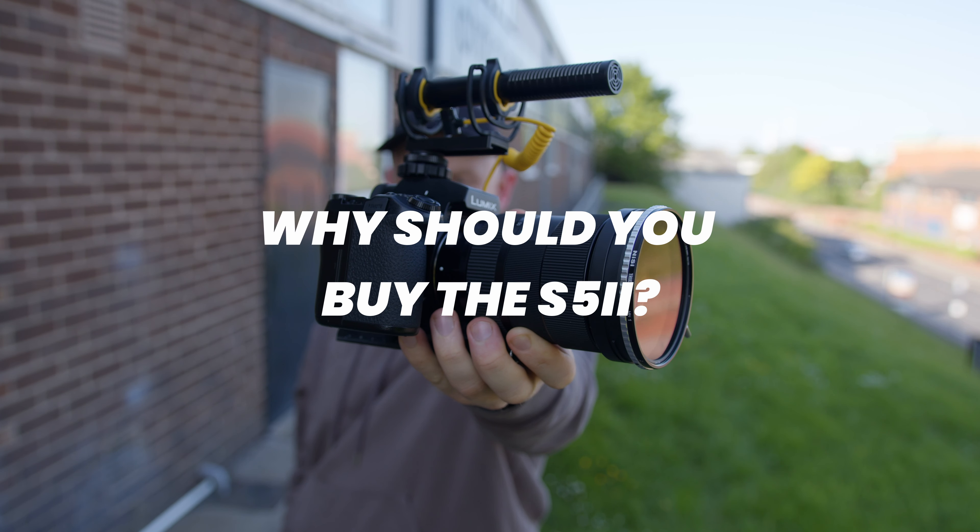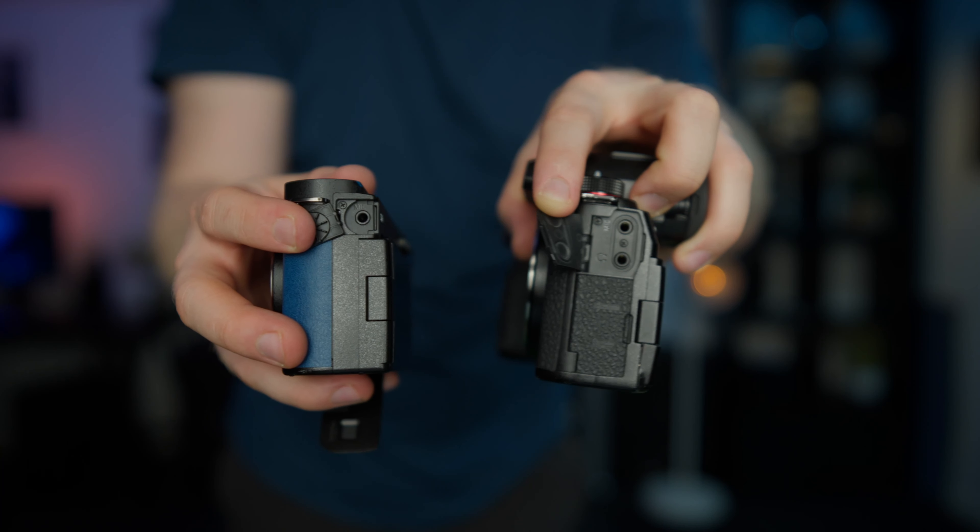Another benefit of the S5 II is full-size HDMI. The S9 is limited to mini or micro HDMI — those small connectors where cables always break, which is so frustrating. I don't expect many people picking up an S9 to want an external monitor given its small body, but if you wanted to do a talking head like this one for YouTube you might want to link to a bigger screen. But then again, the record limits raise the question of whether anyone will actually do talking heads on this camera.